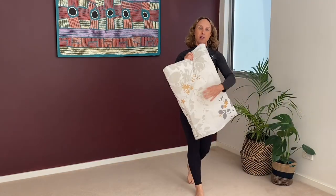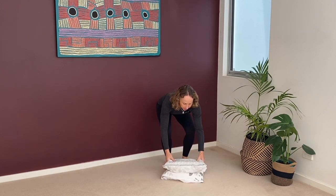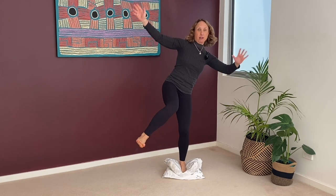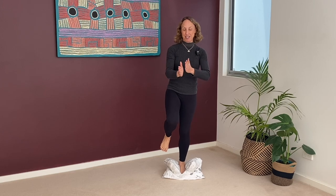Now balancing on one leg for me is too easy just on the carpet here. Hard floor or carpet might still be challenging for you, but if it's not, grab a pillow like I am. I'm going to double it over and that's going to challenge my ankle joint stability a bit more. As long as it's challenging for you, it doesn't matter - you could even have one hand on the wall. I'm balancing on one ankle and might deliberately wobble around a bit to make my ankle stabilising muscles work harder. Or you could try a balance beam or wobble board.